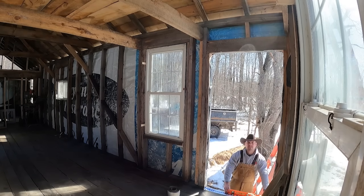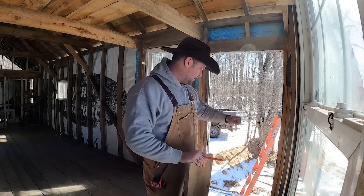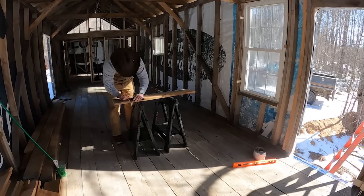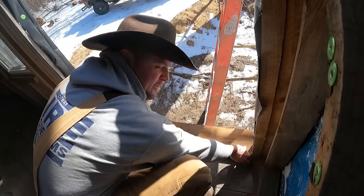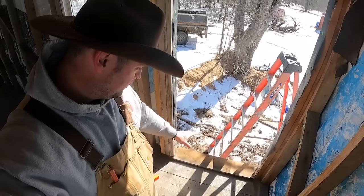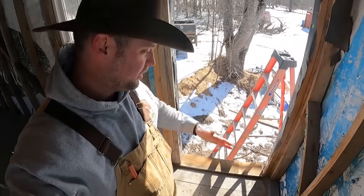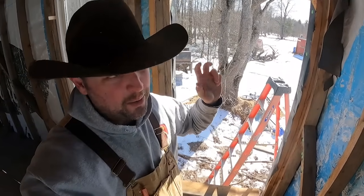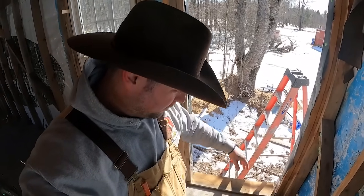We're going to put a level on the bottom and check how everything settled out because we really want our threshold to be level. We're probably off about a sixteenth — that's good enough. We're going to cut down our threshold, which is this piece of red oak, to fit right in there. You can also buy metal thresholds, but I didn't want to. Measure once and cut once — be a man. She fits. Before we screw this down, I want to establish a small amount of slope on it just in case water gets on it — I don't want it running back toward the door. This is the part where I'm deviating from the right way to do things, because a normal threshold has its own slope and I don't feel like shaving it down. This will work probably.